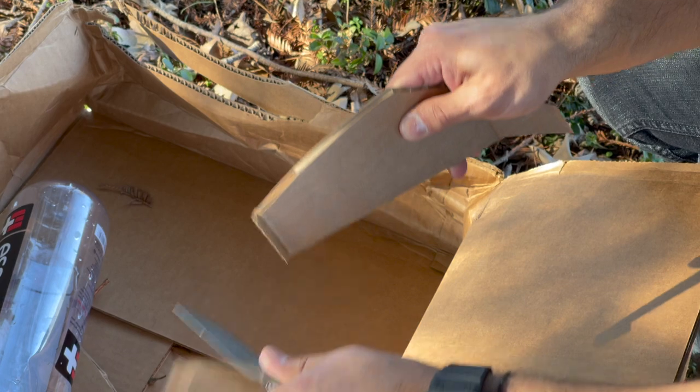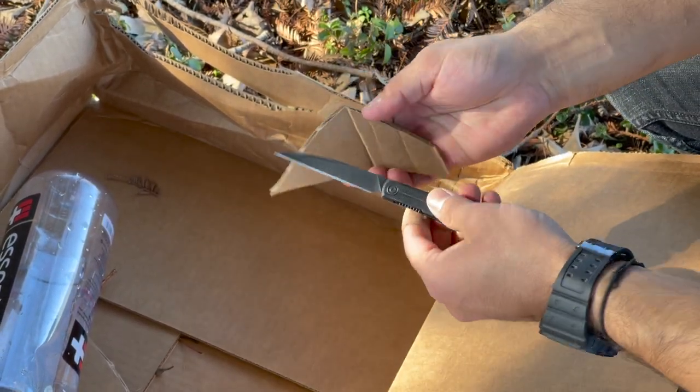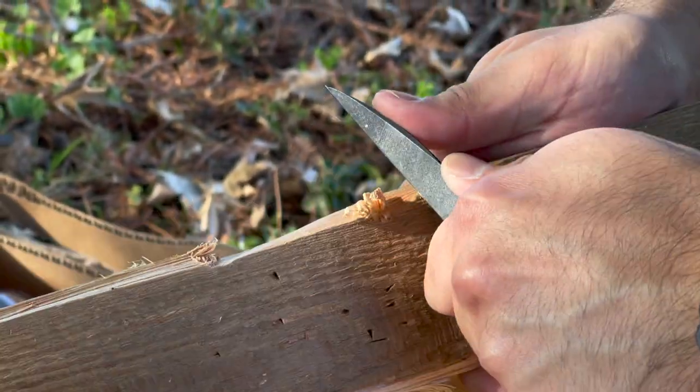I've found it makes an amazing EDC blade for opening packages or letters — this thing melts through those. And of course those annoying blister packages — you get so much control with the different grips you can have for any sort of detailed cutting tasks. In an outdoor adventure setting, you could use it in a pinch to maybe make a feather stick, although I really feel this is going to be best suited for that light duty, everyday carry work.